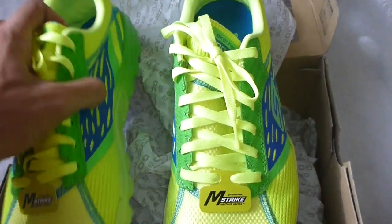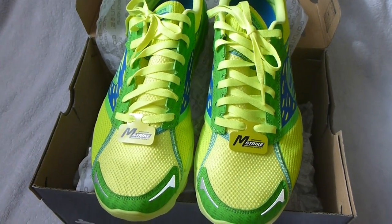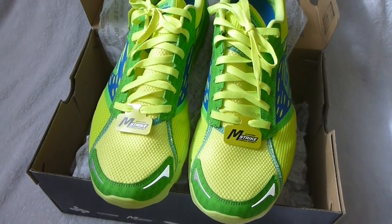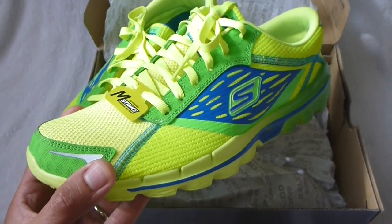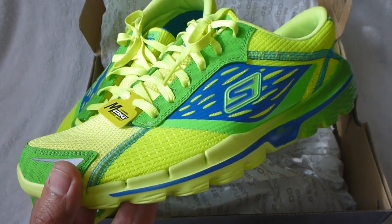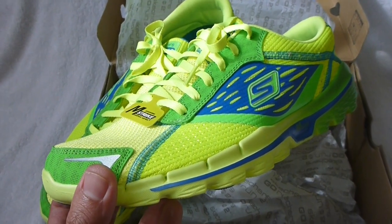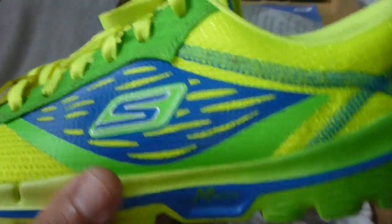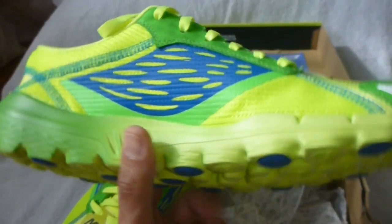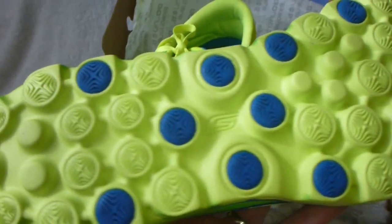With runners nowadays being a little bit more exhibitionist — pardon me for saying that — but I think we all like things that are bright and attention grabbing. Gone are the days that runners will actually go for a boring color. So nowadays shoes need to not only be functional but also good looking. So as you can see, this is how the shoe looks — a 360-degree look. And this is the sole.